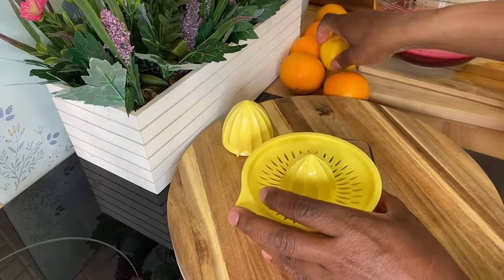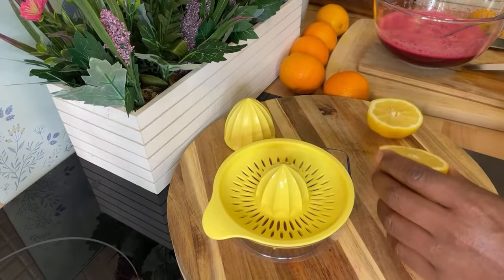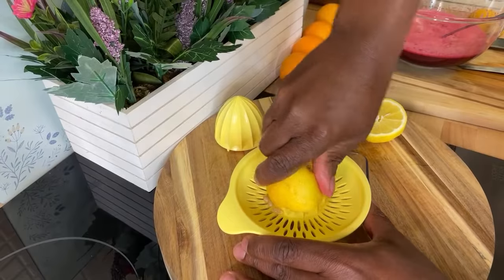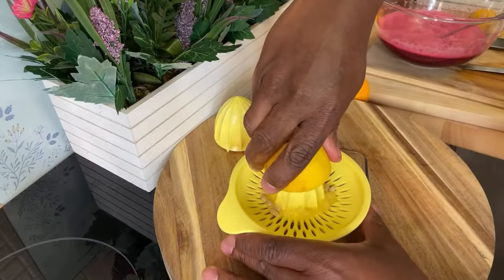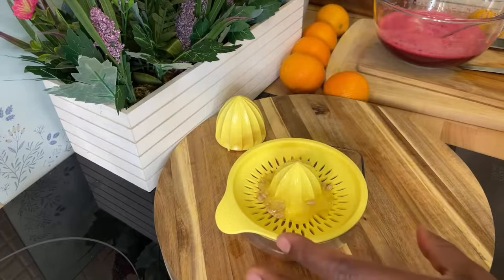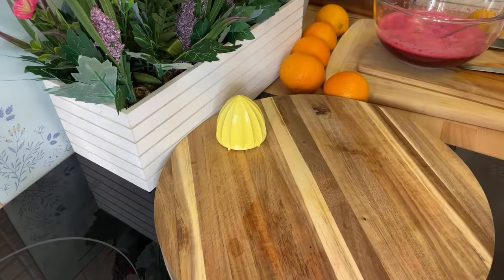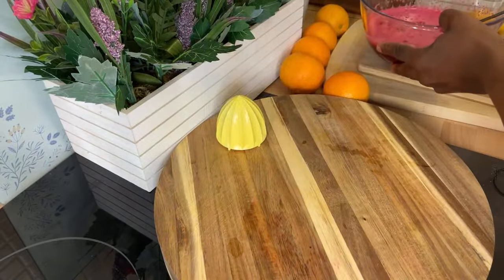Now we're going to get some lemon. You can blend up the lemon and everything, but I like to do the lemon like this — just squeeze it out. I like to squeeze my lemon like this. You can blend the lemon if you have a big blender, but if not, just do this and you'll be happy. This is the lemon juice — we're going to pour it straight inside.